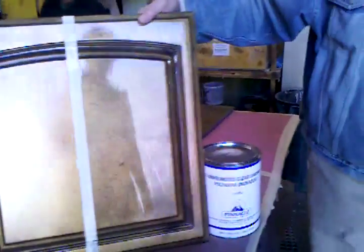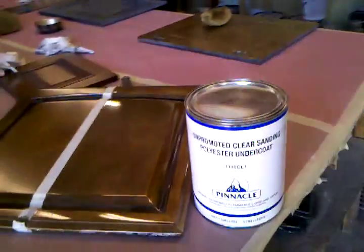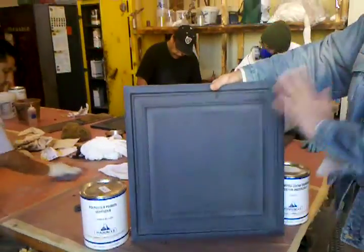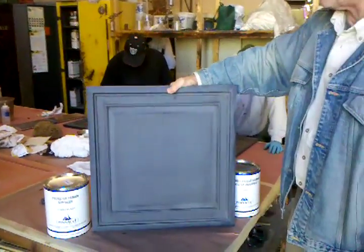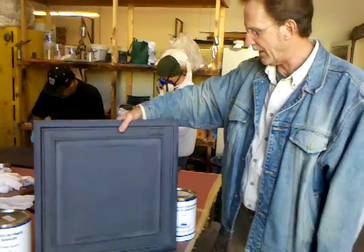I can show you a door real quick. Here's a door that's been painted with the black primer and then just red padded back. That's all we do with that, just red padded back to prepare the surface for the gold that goes on over the top of it.